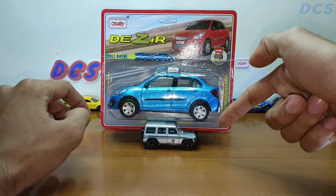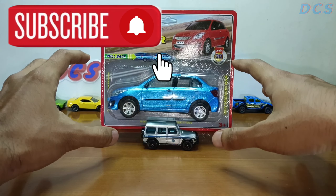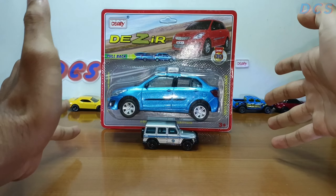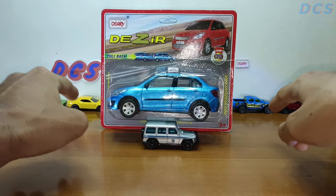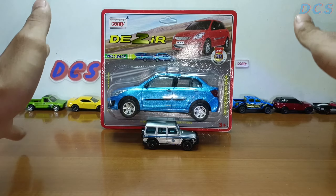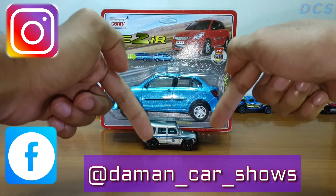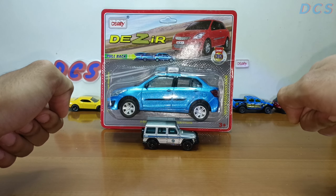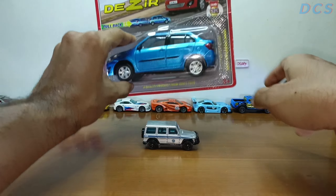If you guys are new to my channel, please hit that subscribe button down there. The links for this car will be in the description, but come on guys, check out the video — you came here for the unboxing, right. You can also check out more of my collections like the Hot Wheels in the background on the Instagram page. Alright, let's go for the unboxing, but before that let's take a look at the box.